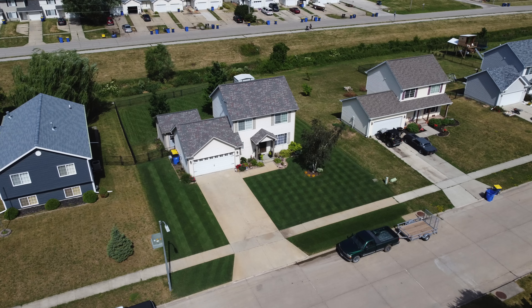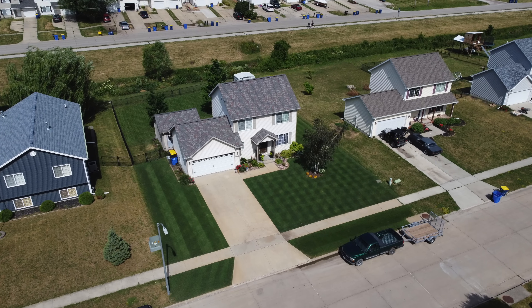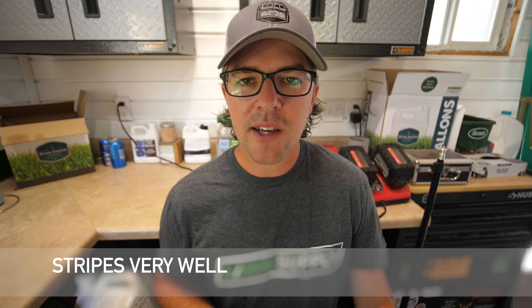Even though it looks brown in the summer, I have lots of Kentucky bluegrass in my neighborhood. These yards have never been watered whatsoever — through droughts, through all the different summer stresses we've gone through — they always seem to come back in the fall and turn green again. It's a characteristic of bluegrass that it does very well.